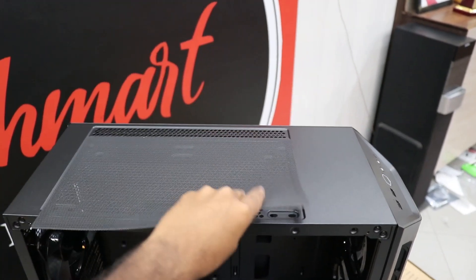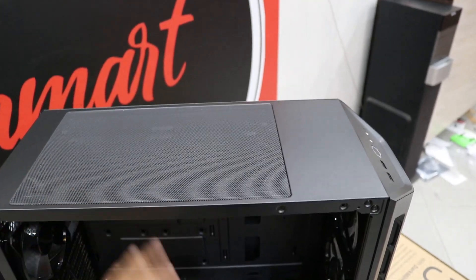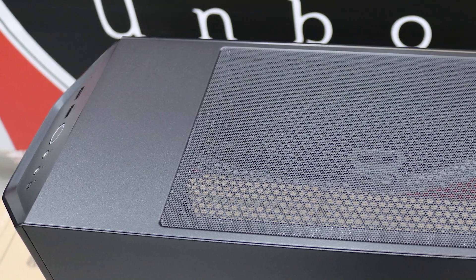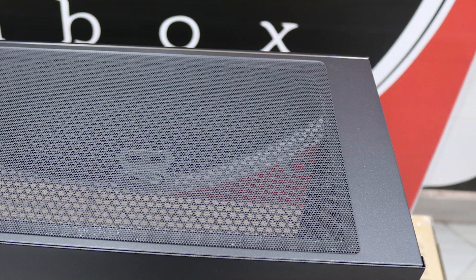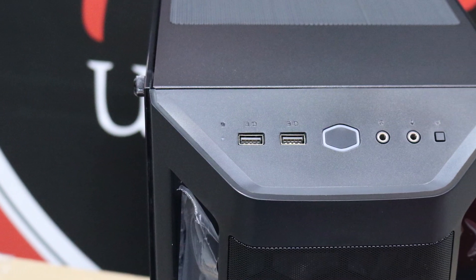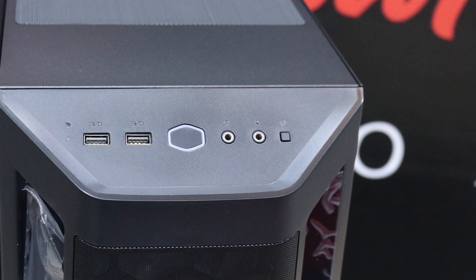The Cooler Master MB511 has top ventilation and also comes with a magnetic dust protector. On the front I/O panel, you get two USB 3.0 ports, a power-on button, a headphone and mic jack, and a reset button.